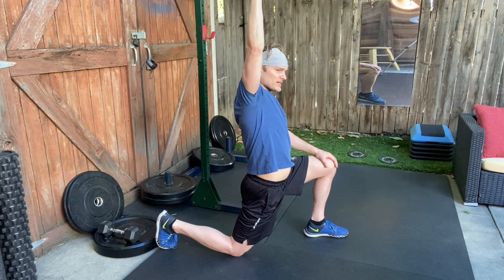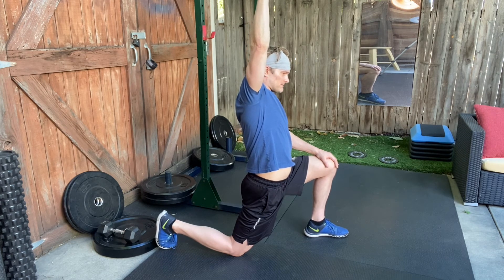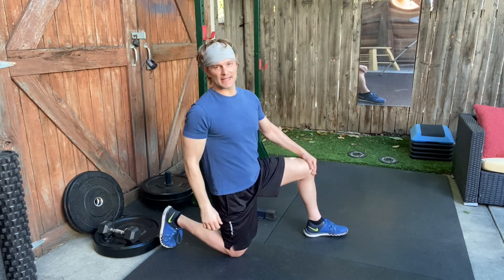The final thing you'll do is squeeze the glute on that kneeling side — and that's your kneeling hip flexor stretch.